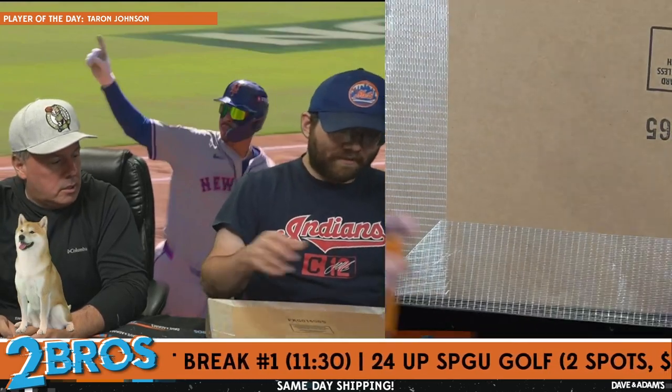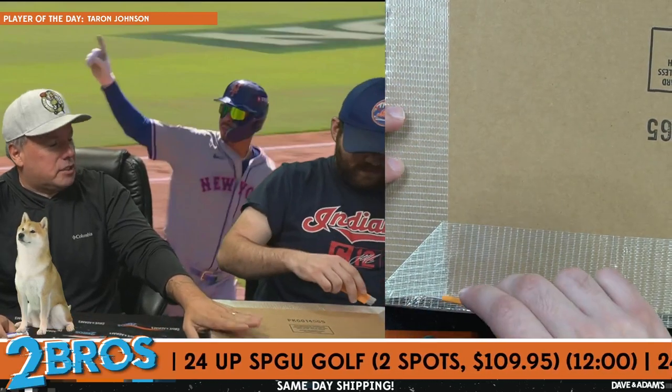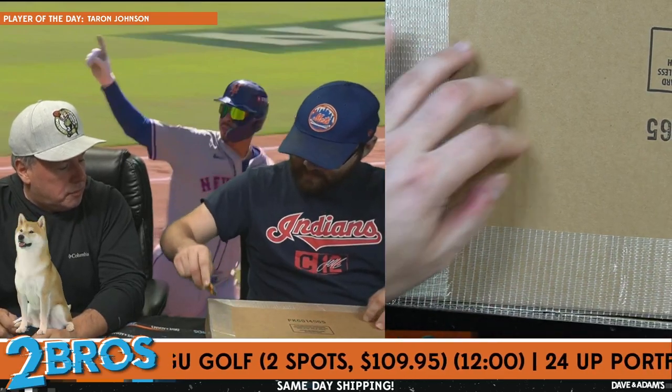One of those breaks is like an event. I like how we haven't even opened the packaging yet — of course not. You can't, not for this.